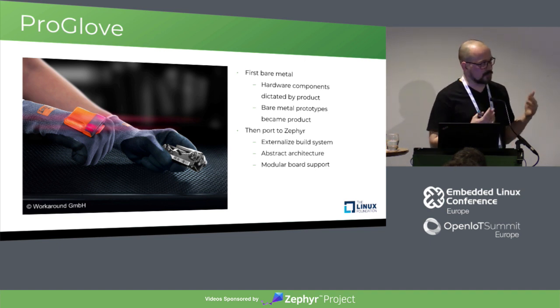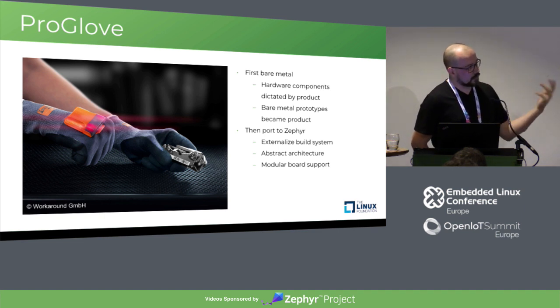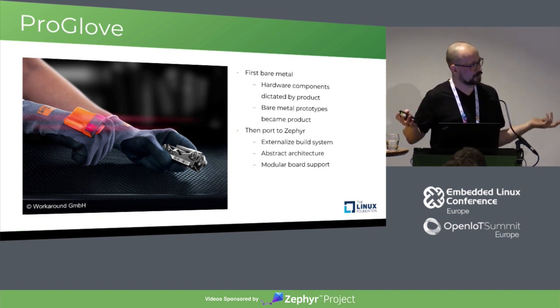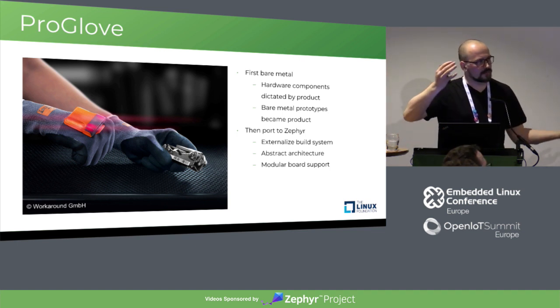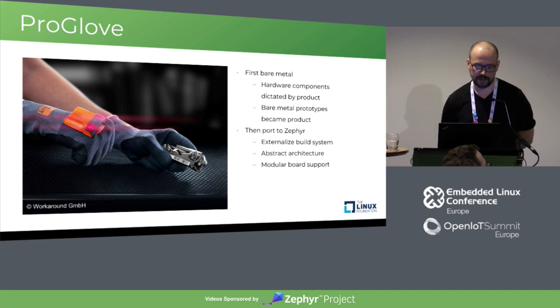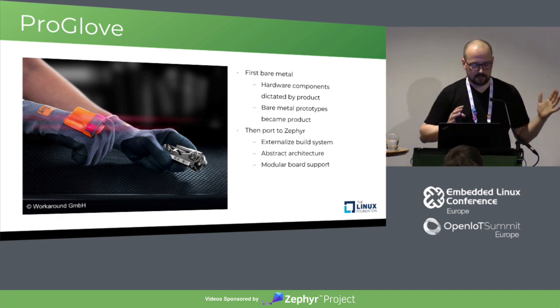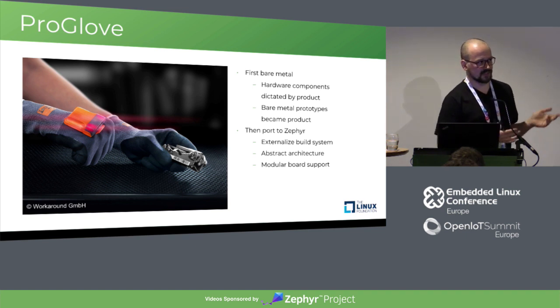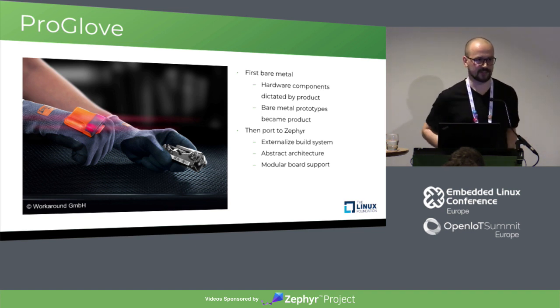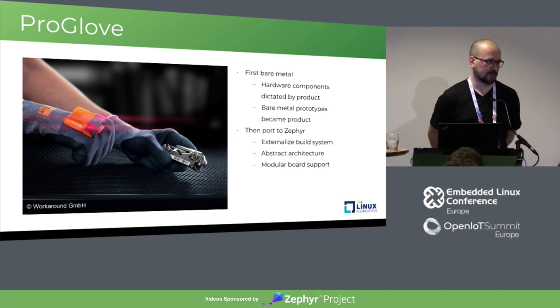Documentation helps there because in a startup sometimes you don't have the time to document everything. It helps to have an essential component using something that's already documented. Using Zephyr made the hardware and software adaptable for future hardware improvements — we tried to have abstraction layers and move away from bare metal to a more scalable architecture. Board support maintenance became a lot easier because it's very well structured in Zephyr, not like a bare metal version where driver files for some arbitrary sensor are lying around in a source directory.